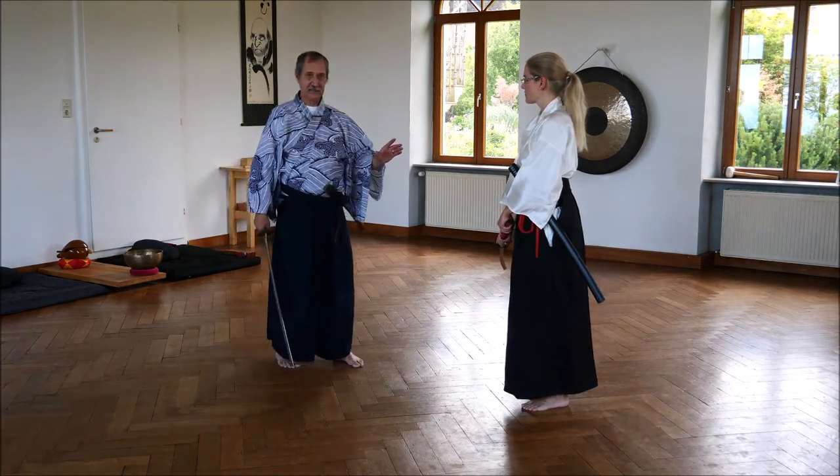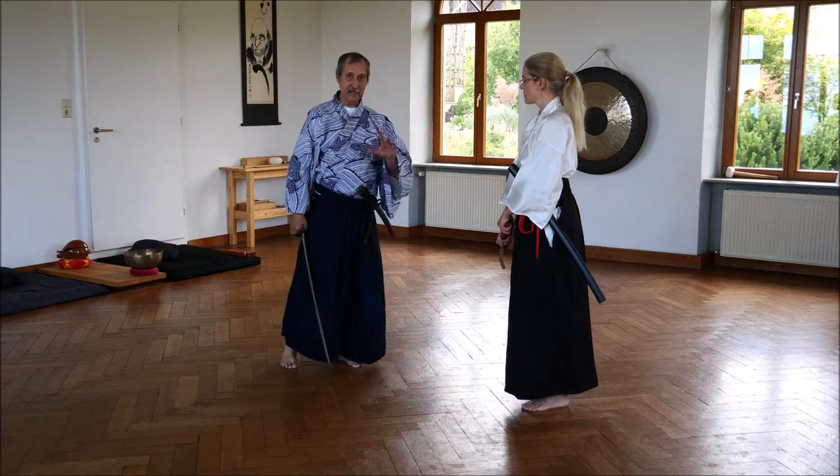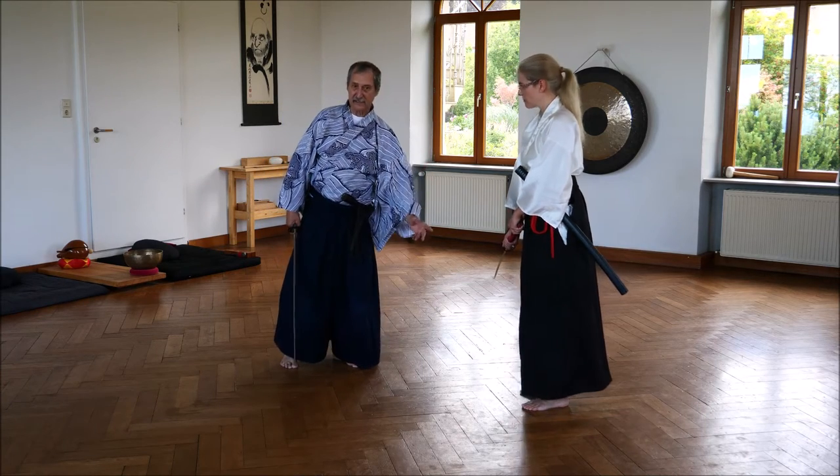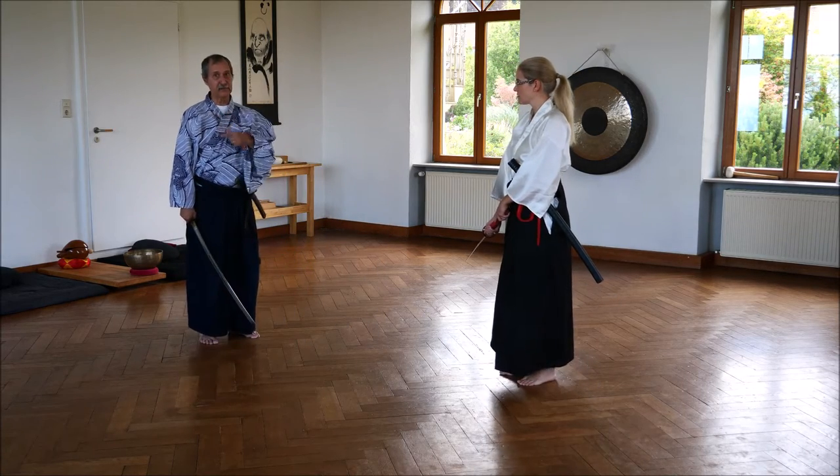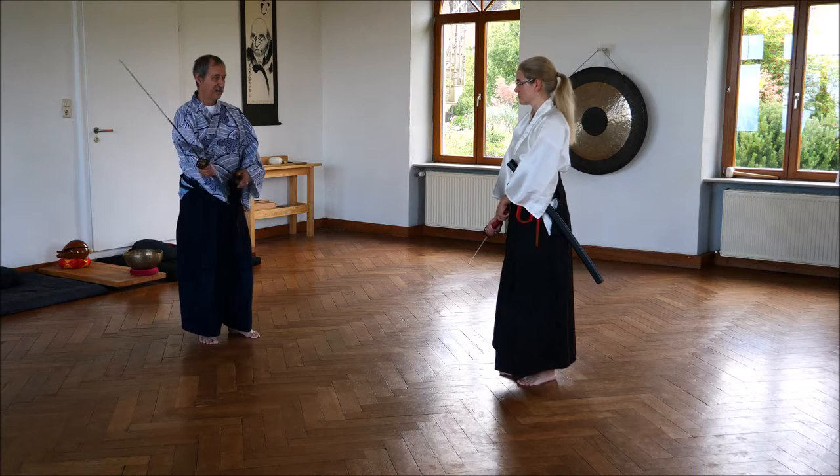So it's a question of reaction, of timing, and you have to really go down very fast. Otherwise the head will be chopped off.